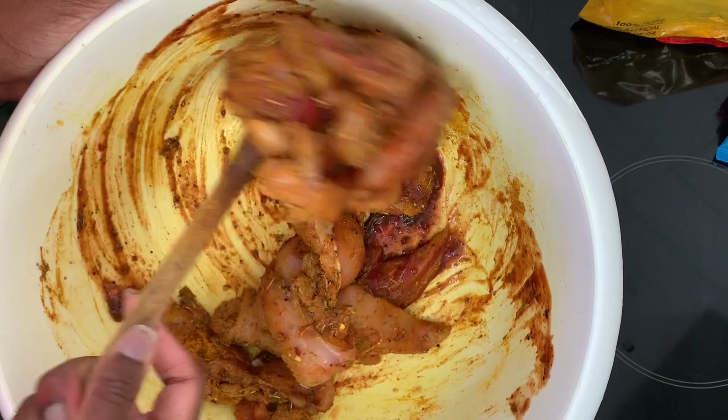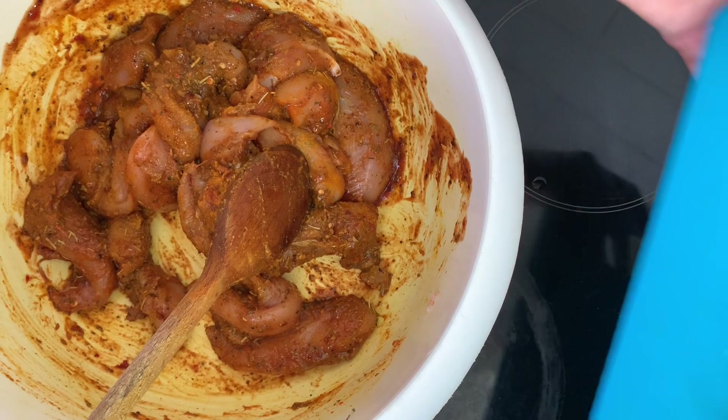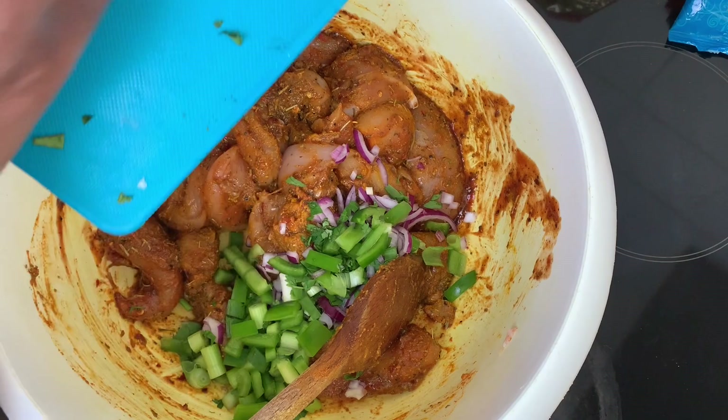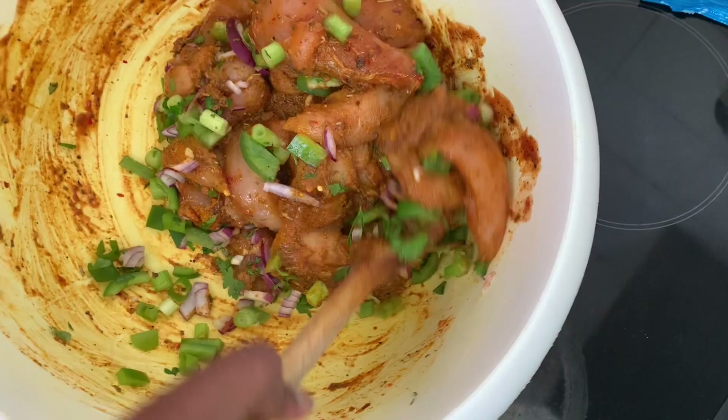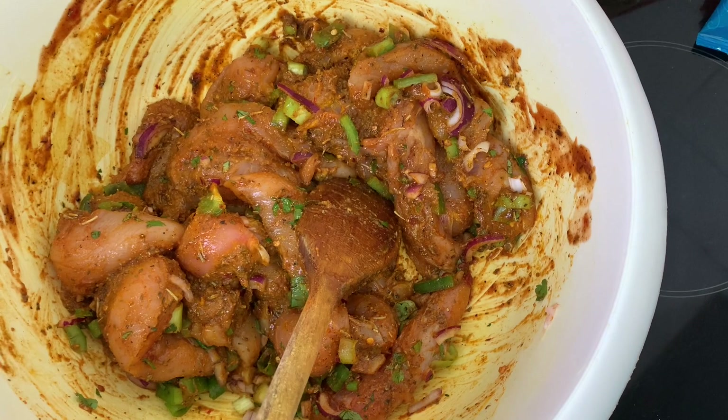So the chicken should look a little something like this — all nice and seasoned. And then finally you're going to add your diced onions, spring onions and sweet peppers. Put that all in. Oh yeah, there's also coriander and parsley in this. And then you mix that in — like so — and yeah, that's what it should look like.